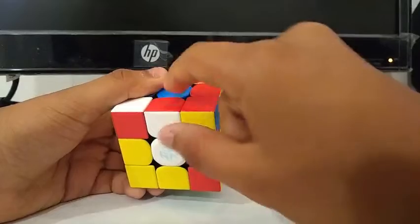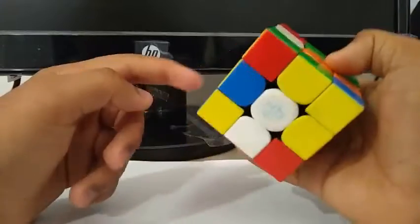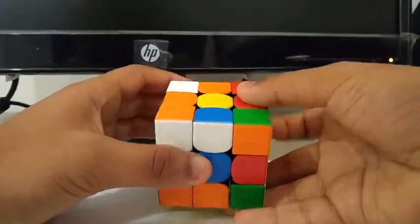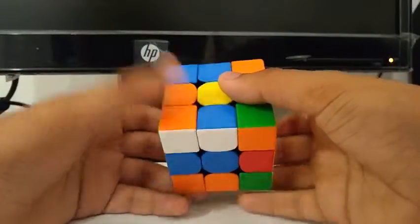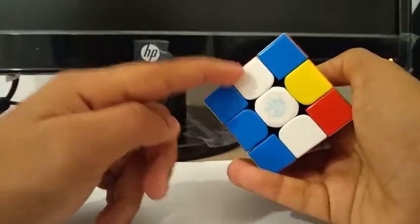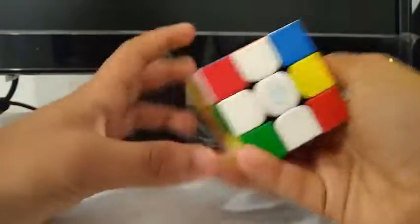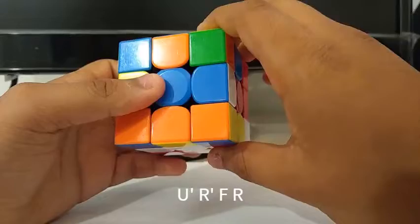I see this red-white cross edge connected to the white one, and I can move it to this center by just doing a simple D. Then I see these green and orange edges. I do a B to solve the green edge, but then I decide to solve the orange edge along with it, so instead of just doing a B, I do a B2. Then I insert these two edges by doing an L', which inserts the orange-white, and then a B', which inserts the green. I see this F2L pair is in the back and I can just do a regular insert: U', R', F, R. And as you can see, the cross is solved.